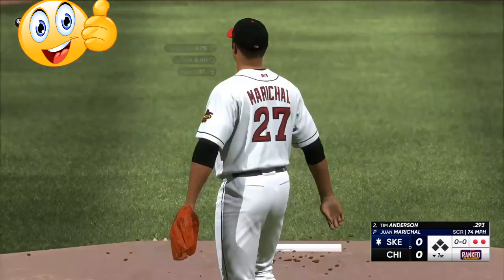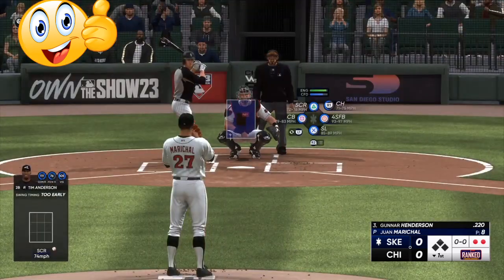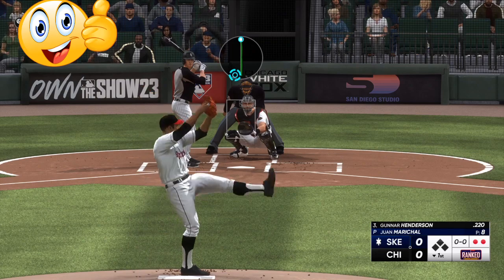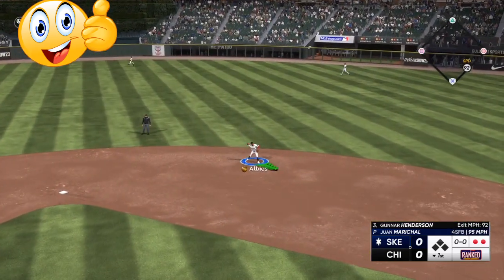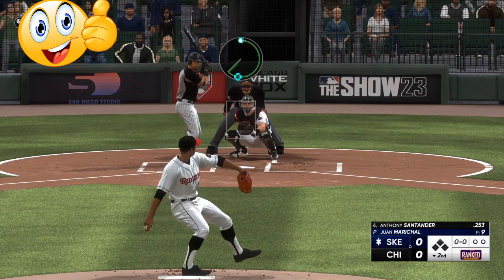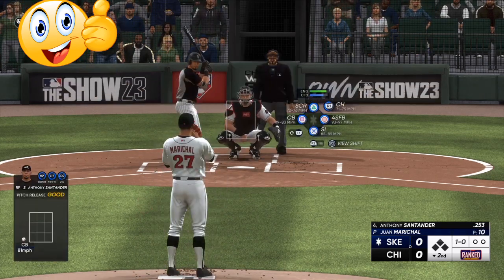Hitting fastballs is super easy — hitting the cutters, sinkers, and off-speeds on the corners are the hardest pitches in the game. Right here we start them off with an inside pitch and he's going over the top of it, because the fastball is one of the last pitches I'm giving my opponent, making it hard to square up.